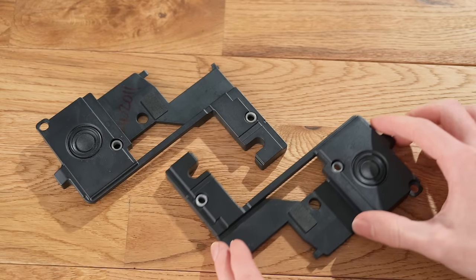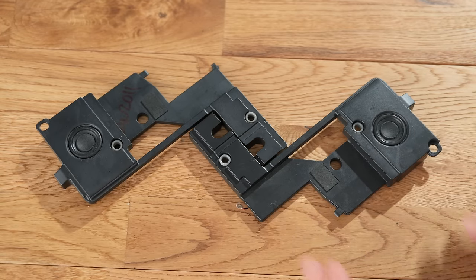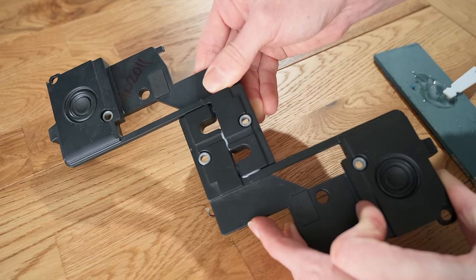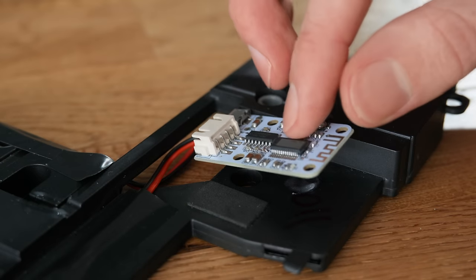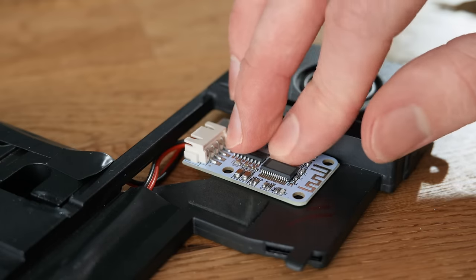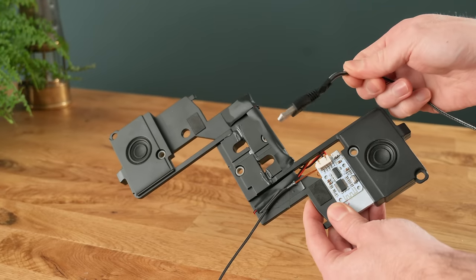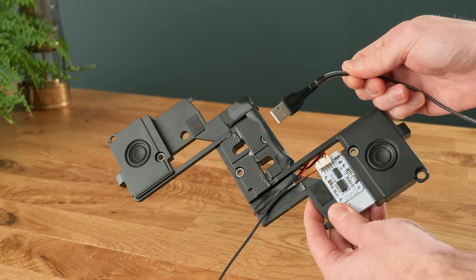Now as they're physically quite flat and make an interesting shape when placed together, I glued them to each other and soldered them up to a mini Bluetooth amplifier, which I also glued in place. As this amplifier works off 5 volts, I soldered on a USB socket so that it can be plugged into a USB battery bank for power.